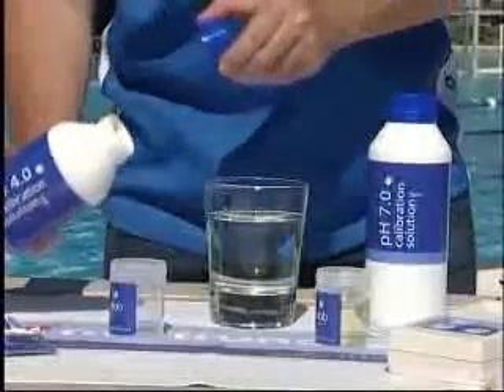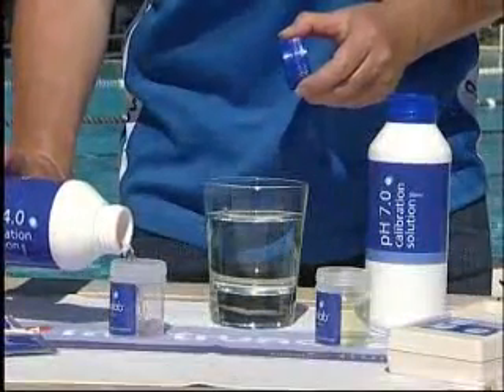Calibration of the combo meter is simple. Pour a sample of each calibration solution into two decanter vessels. Place the probe into the pH 7 solution until the measurement stabilises.